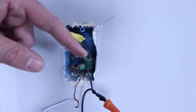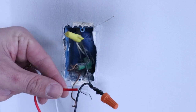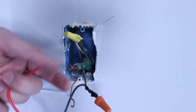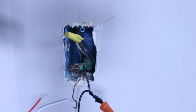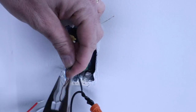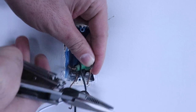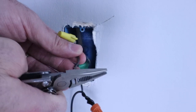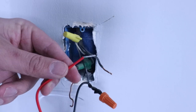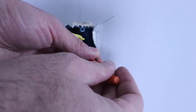Now we're ready to connect our load wire — this other black wire at the top — to our red load wire on the switch. We'll straighten it out and do the same thing we did with the hot wire: trim it down a little bit, then connect the load wire to the load wire and secure them with a wire nut.